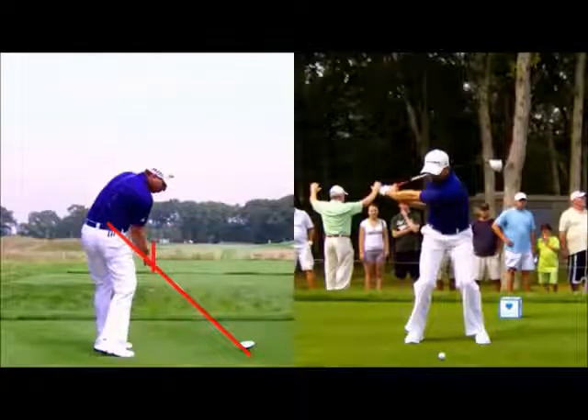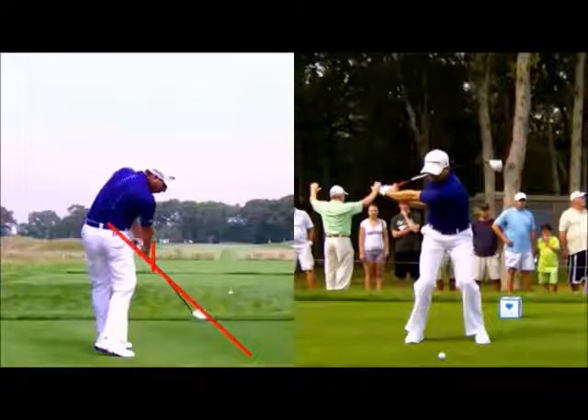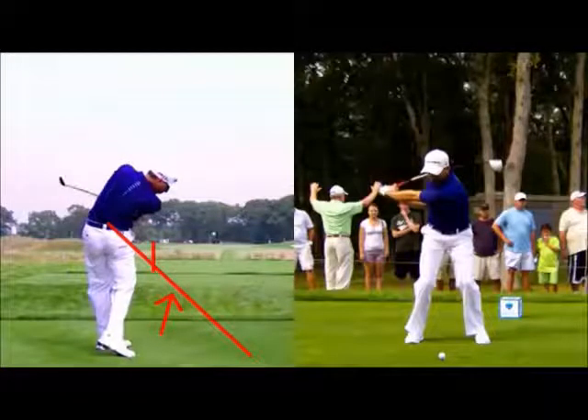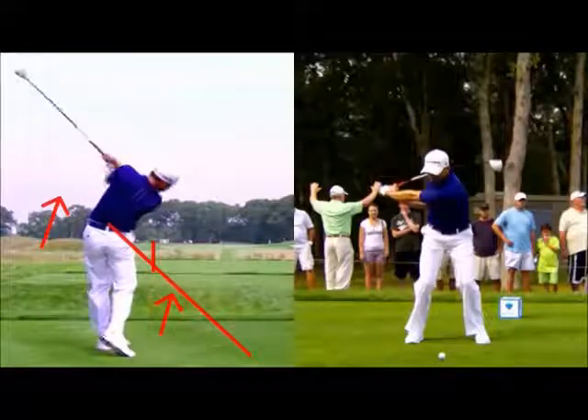This is a sign of many great ball strikers. Guys like Nick Price and Nick Faldo came back very close to where they started. Then he goes ahead and swings the handle left, while the club still stays on the shaft plane line, with the club head still swinging left and through.